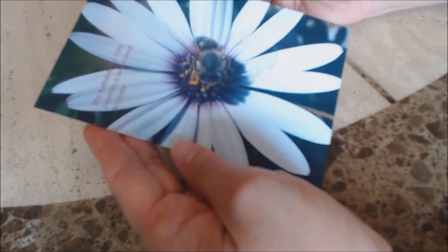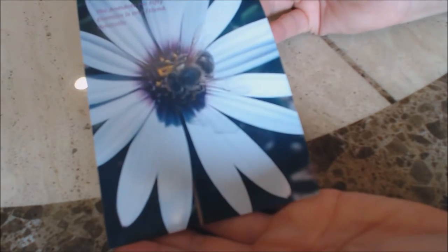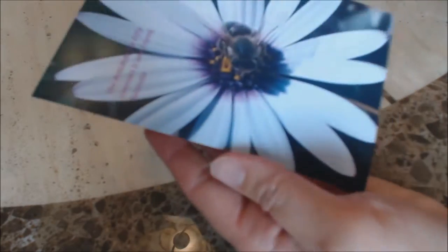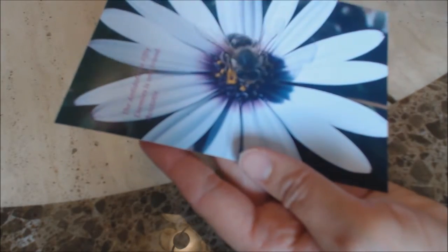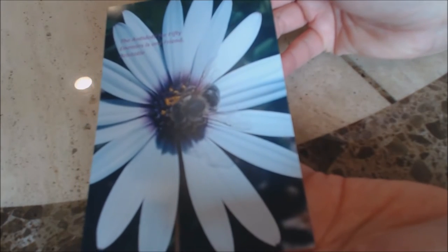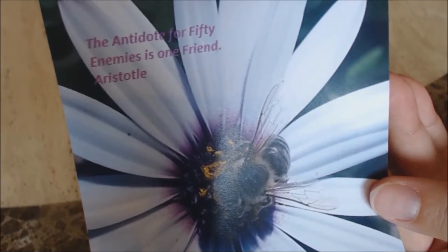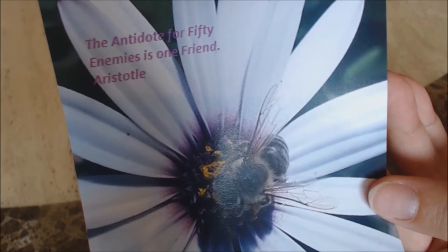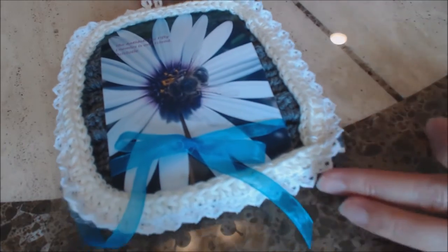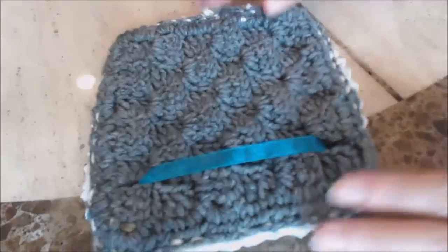For the picture frame, go ahead and take whatever picture you want for your project. I'm using a picture I took of a flower and a bee. Then you just put your favorite quote or whatever you want onto the picture — I used the paint program to do that. The quote I chose was: the antidote for 50 enemies is one friend, by Aristotle. Then you have a nice card for hanging, and this is what it looks like on the back.